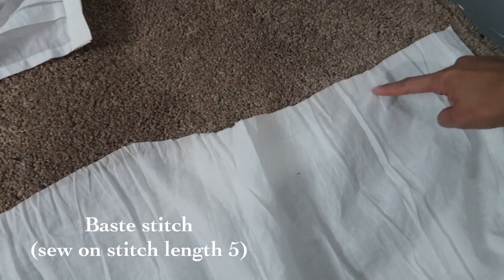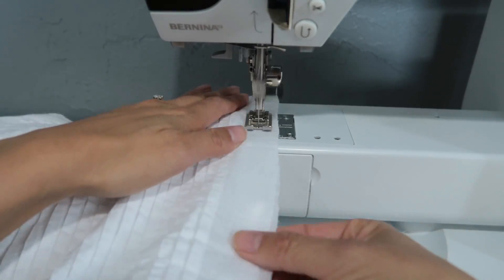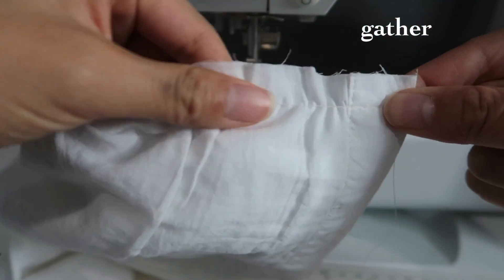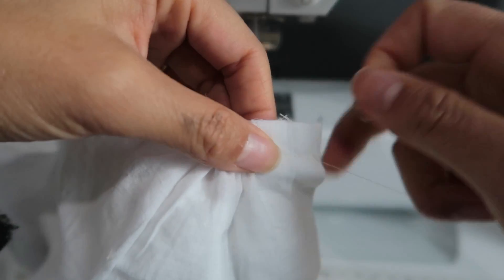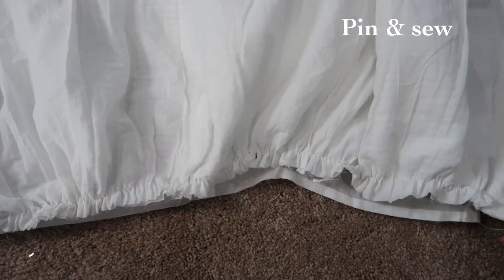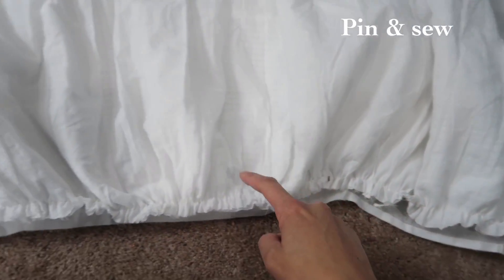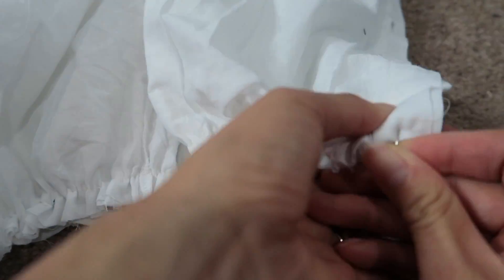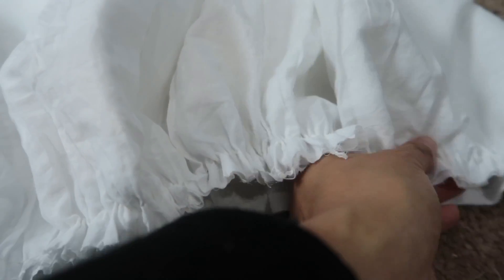Baste stitch, which means sewing on stitch length 5. Gather by pulling one string to the right side and gathering the fabric to the left. One tip when pinning: pin the left side and then the right side, then work towards the middle so that you can make sure the gathers are even.